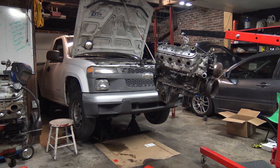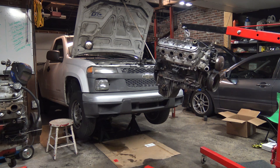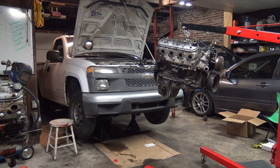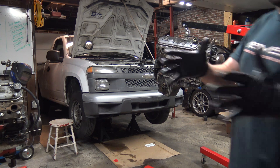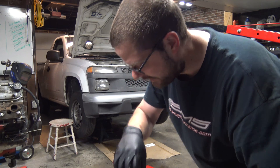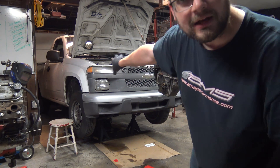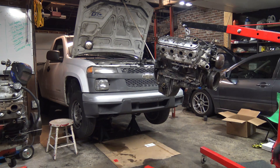Sometimes the motor installation goes really well, and other times I just cannot get the transmission to line up. I'm sure you guys have days like this. There are times it comes in and out in five minutes, and there are times I spend 50 minutes and then quit. We're going to see.